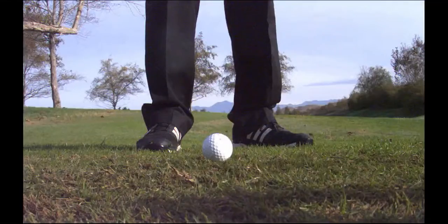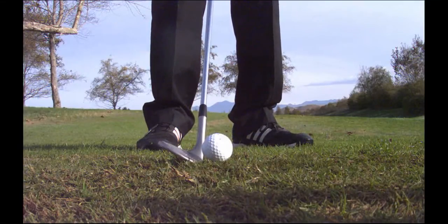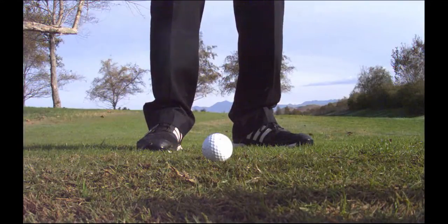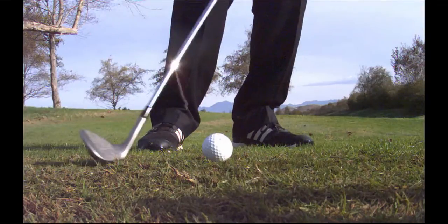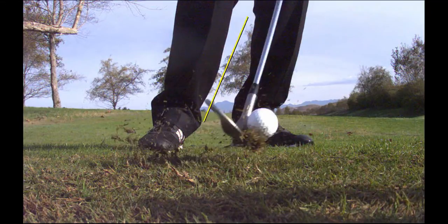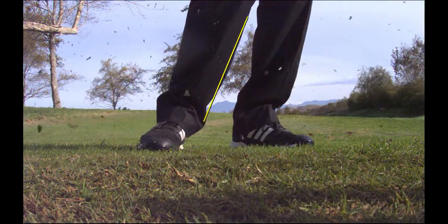Now here's the bad one — Vinny was nice enough to chunk one for us. Here it is: five degrees of bounce, shaft is forward about 23 degrees. That leading edge is digging, hitting all that grain, can't get through — almost double-hitting. That's not great.